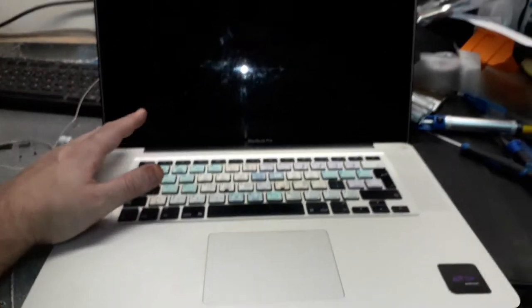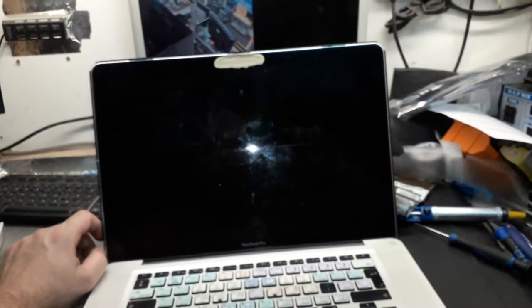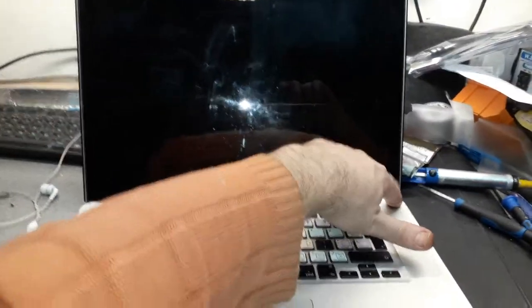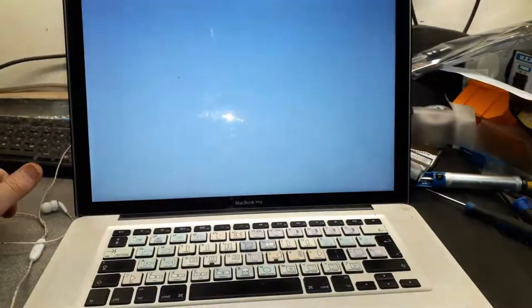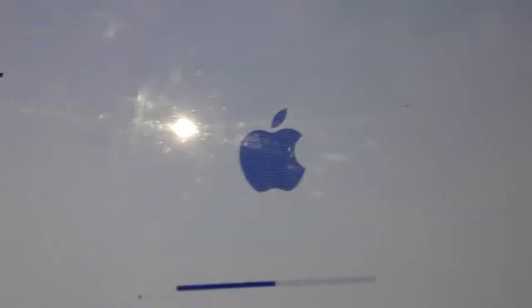We have this MacBook Pro 15 inches and I think you guys can give a big guess what's the problem. As you guys know, it's common on this model - we have graphics card problems. Let me put this machine on and see what it's doing. You can see the color of the app over there, you see the lines on the app as well. This is a GPU card repair.